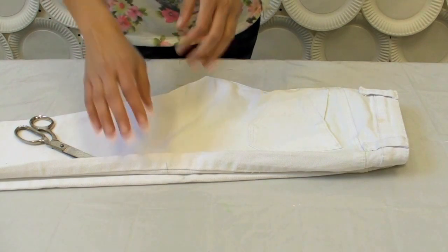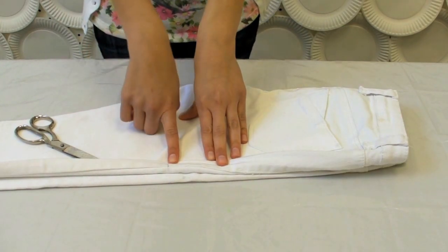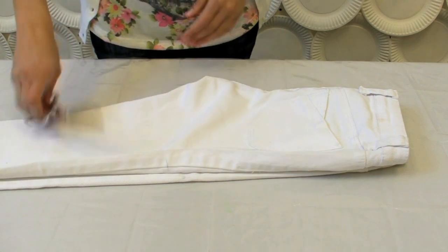Cut your shorts to the length that you want. I stood in front of a mirror and marked with a pencil the length that I wanted. Now we're ready to cut it.